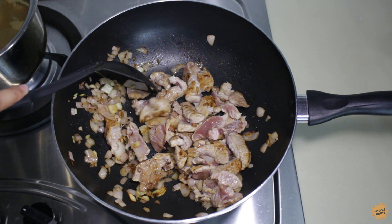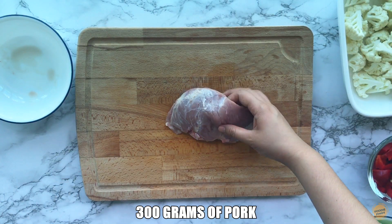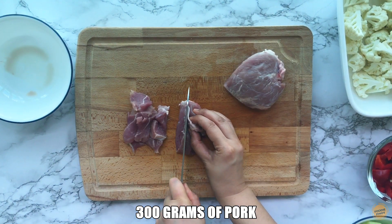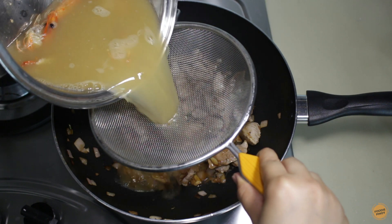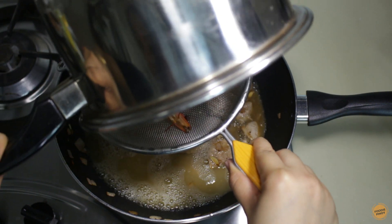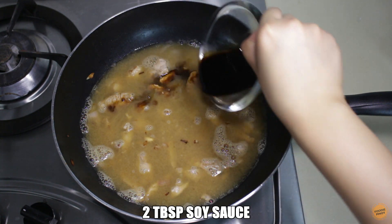Add the pork and cook for four to five minutes each side, or until it turns brown. This is about 300 grams of pork which I cut into strips. Once the pork turns brown, add the shrimp stock — strain the stock and discard the shrimp heads.